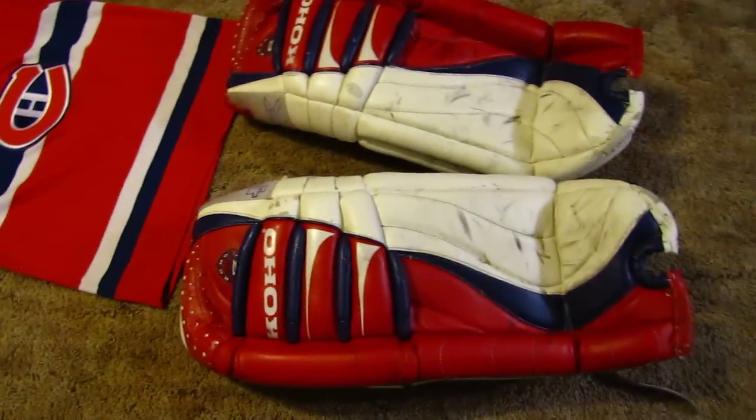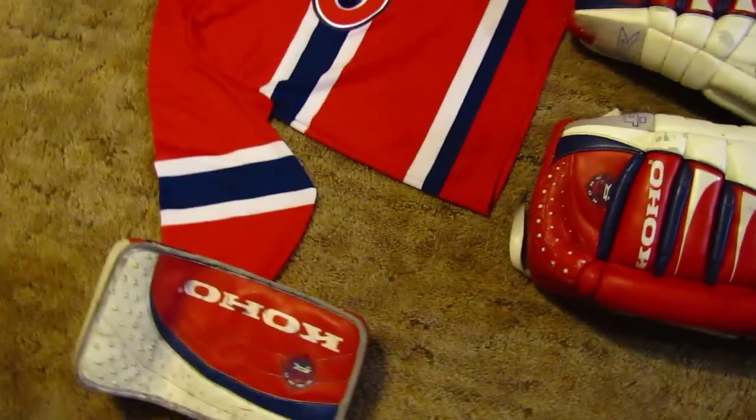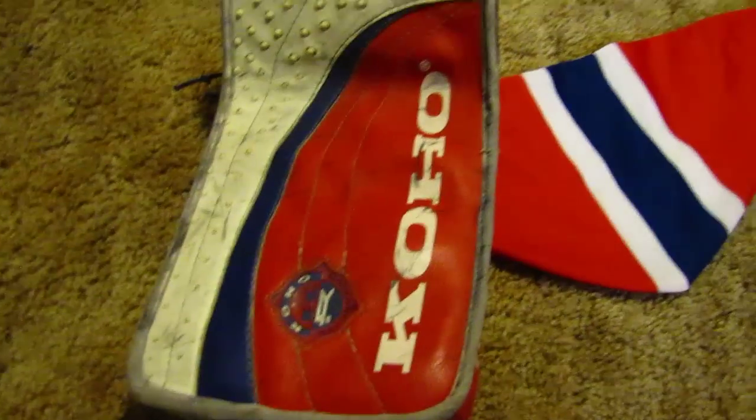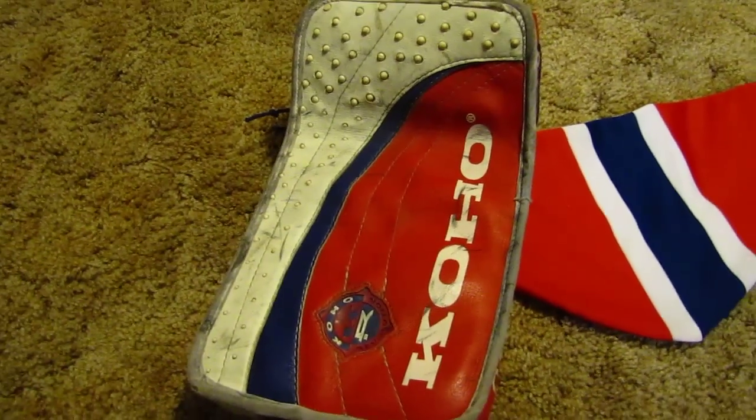I really like the pads. They're really light — I think they're lighter than the 560s I used, which were a really good pad. Anyways, the pads are the newest addition to the fleet here. This is the second piece of equipment I bought — it was a blocker. Took a little doing to track it down, but I managed to get one.